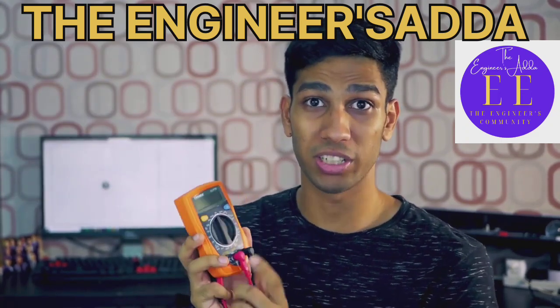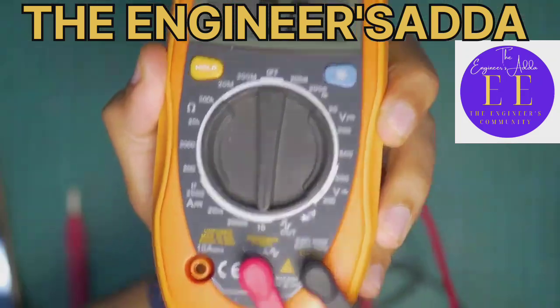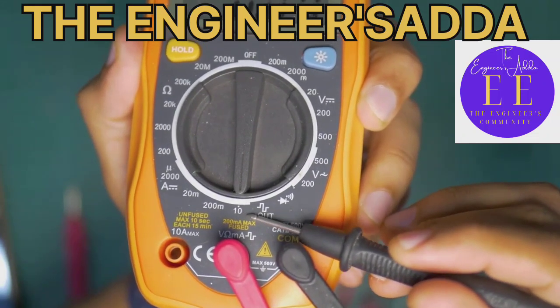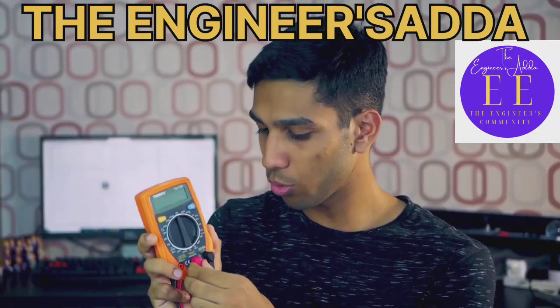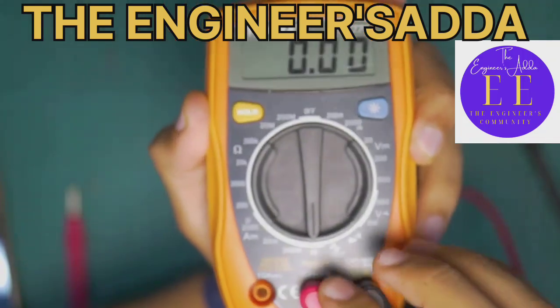Another tip for measuring current: if you're measuring anything below 10 amps — so that is up to 200 milliamps on this multimeter — then you can keep your red wire connected to the middle input.